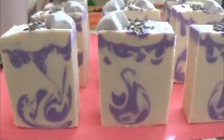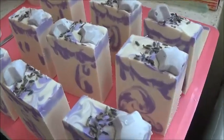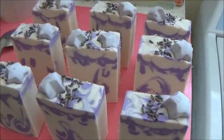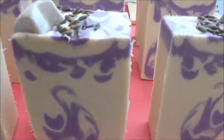Every other bar just got one. I kind of like the ones that just have one — they look better. Some little real lavender buds on the very top. Beautiful, creamy, lovely lavender star soap. So if you liked watching me make this soap and you want to see more videos like this, feel free to hang around, become a member of the Star Soaps family, and feel the soapy love. Bye!